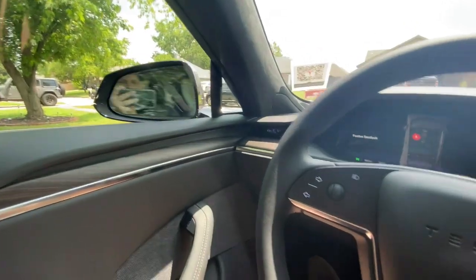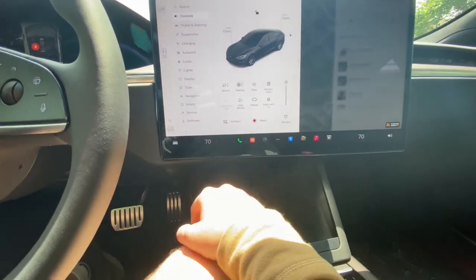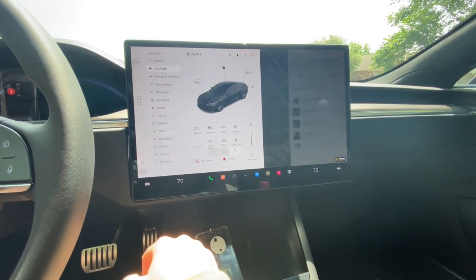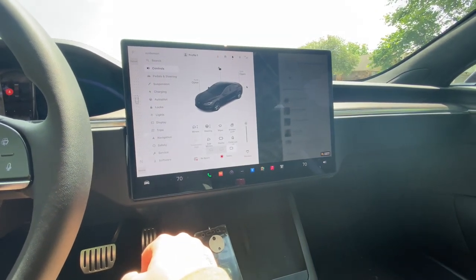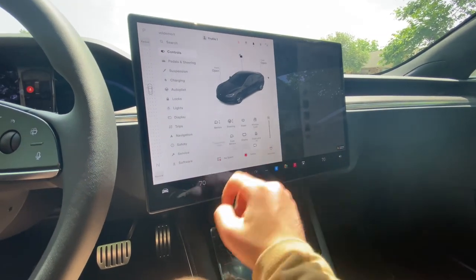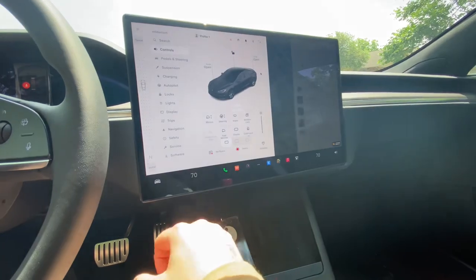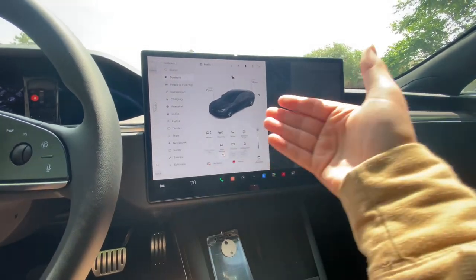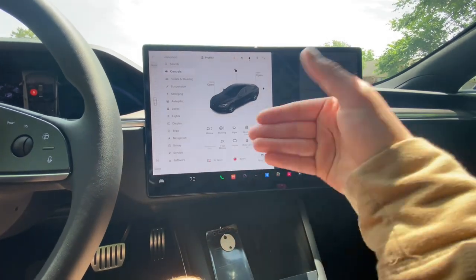You can fold in the mirrors, unfold them, and turn the display. I kind of wish all the models did this — when I test drove the Model 3 it doesn't do this. But it's a neat thing because when you're driving it's nice to have it facing you.